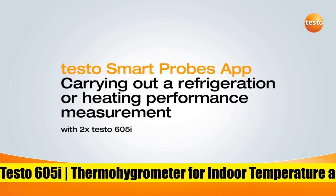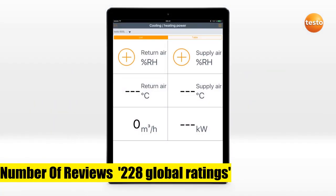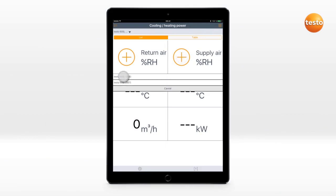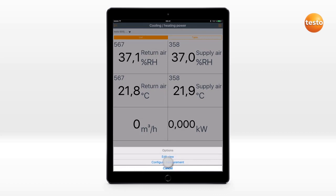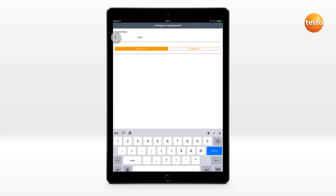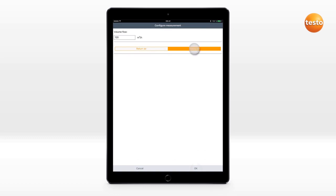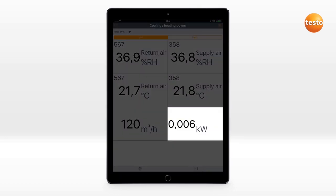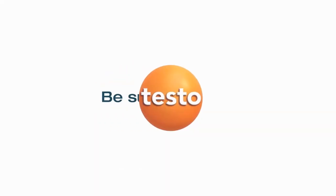Testo 605i Thermohygrometer for indoor temperature and humidity measurement with Bluetooth support. It is ideal for measurements in rooms, ducts, crawl spaces, registers, and environmental chambers due to its compact probe head bendable to 90°. Smart features enable live data feed integration and automatic calculations displayed on your terminal device, making it ideal for all HVAC technicians. The Testo 605i measures relative air humidity and temperature in rooms and ducts and automatically calculates dew point and wet bulb temperature.